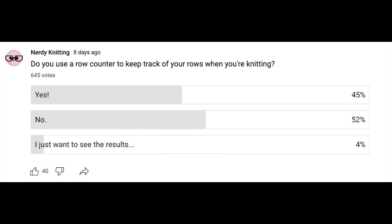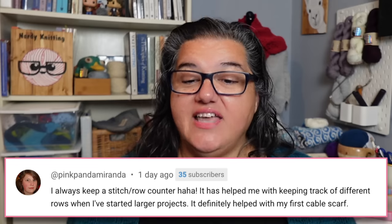Another common notion from the comments is a row counter — something we discussed in the other video too. I've used both digital and mechanical ones, tried them, and forgotten about them. It seems to be almost a 50/50 split: I did a poll and the results were very even. One commenter says a stitch row counter helped them keep track of rows on larger projects, and especially helped with their first cable scarf — definitely important for cables, so you don't miss a crossing or place it in the wrong spot.